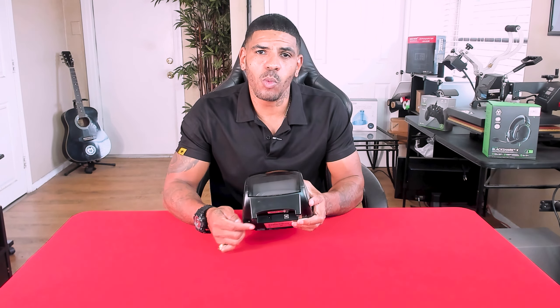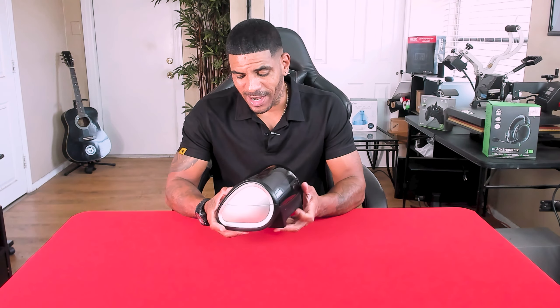In order to get power to this, look on the back — you'll have two plugs. One is where you're going to plug your USB in to your computer, and you also have the power cord right here on the back. It's a simple black power cord that you'll plug into the wall or your surge protector, and then this thing will be ready to fire up.